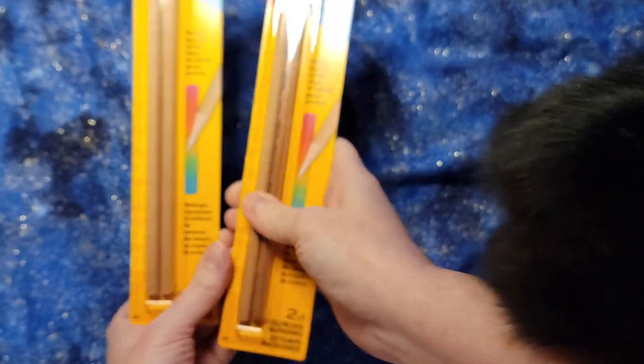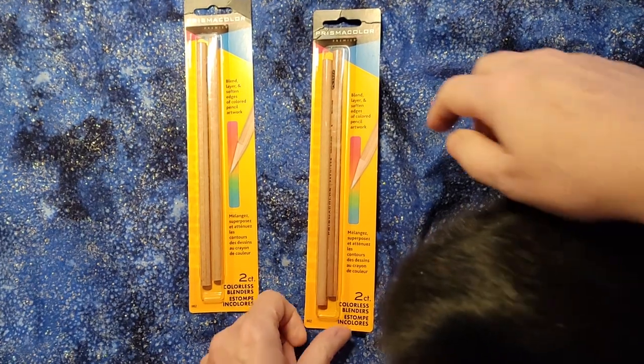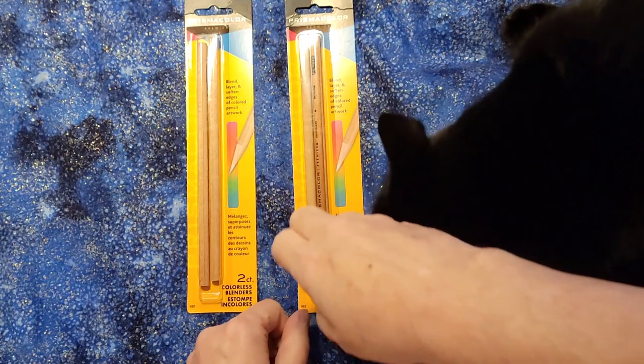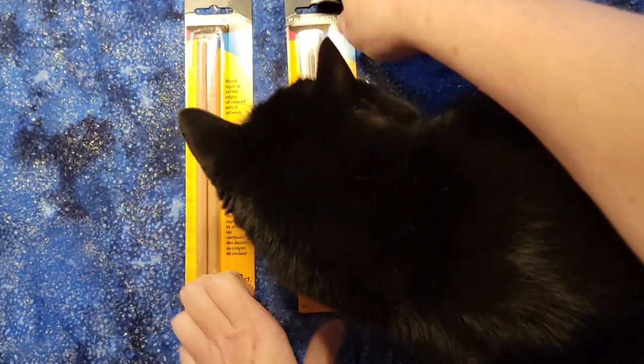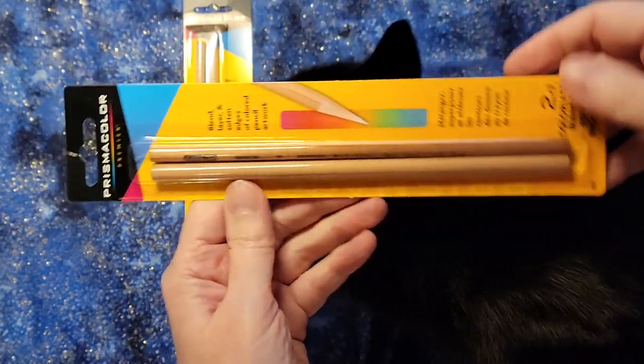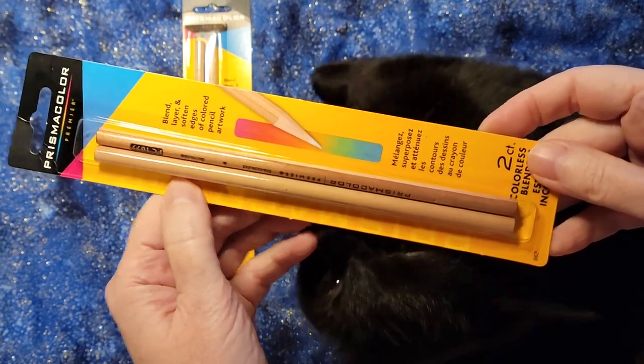All right, so we got two sets of Prismacolor blending pencils and there's two in each set, so four separate blending pencils. The cat loves pencils too. Let's see if I hold them sideways so they fit better. They blend, layer, soften edges of colored pencil artwork.